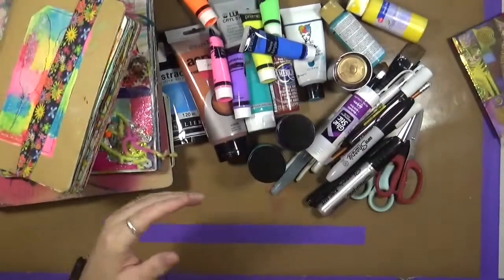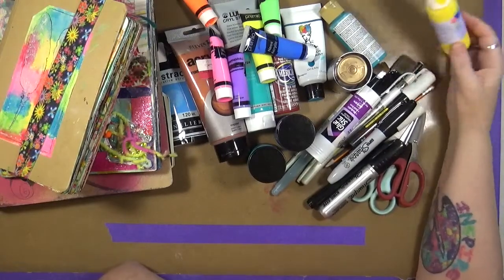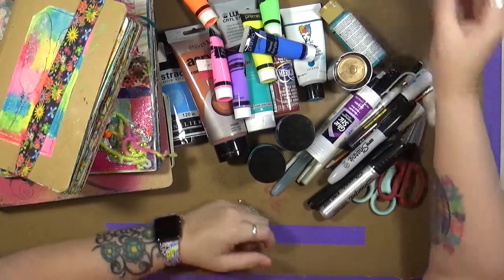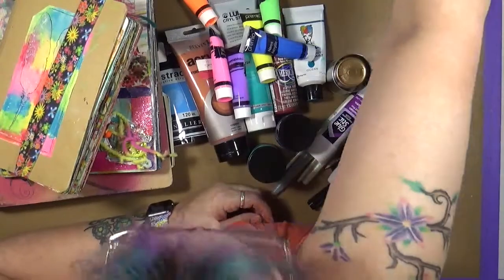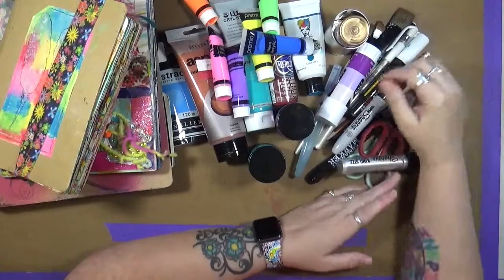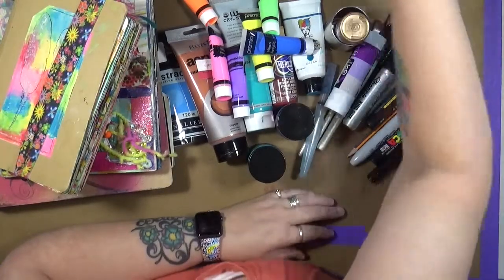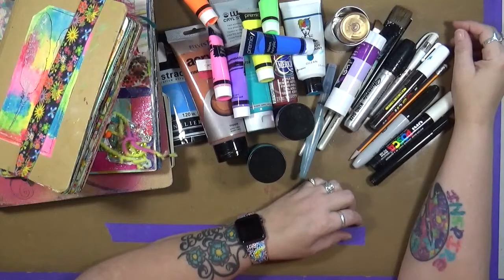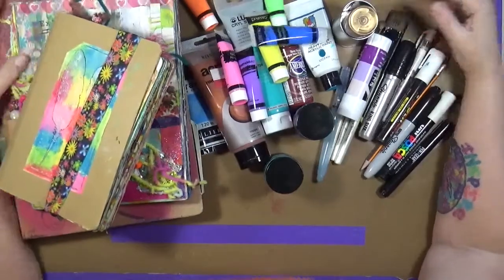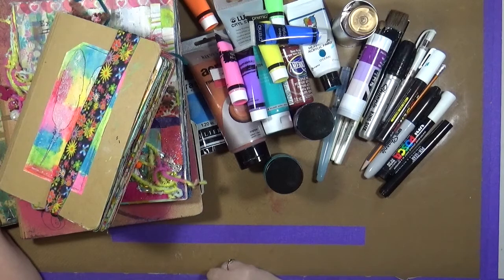Alright, so there you go. These are my go-tos. These are my favorites. 90% of the time when you see a video, I am going to be using one or more of these products. I hope this has helped you out a little bit. If you have any questions, don't forget to leave them in the comments below — I'll be glad to help you. And as always, thanks so much for watching. Have fun — that's what life's all about — and happy creating. I'll talk to you guys next week. Thanks.